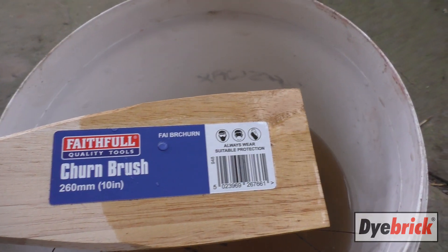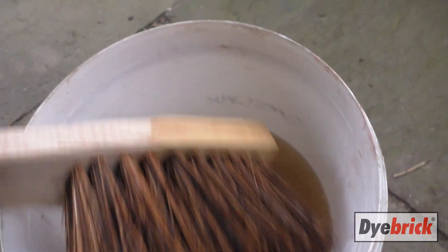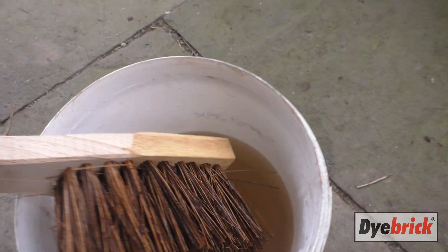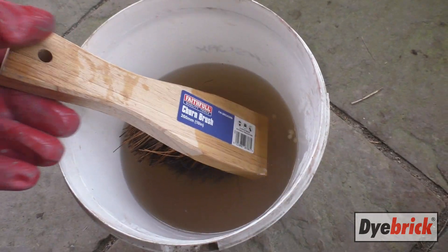These churn brushes are ideal for brick cleaning. They're natural bristle and they work a lot better for applying the acid to the brickwork. Just make sure you've got your gloves on and your goggles.